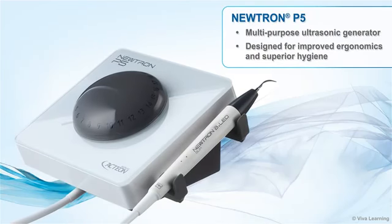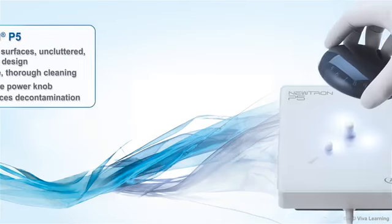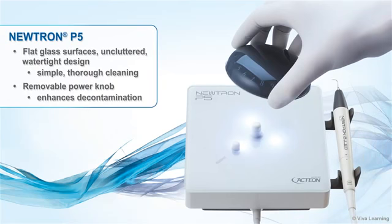The Neutron P5 is a multipurpose ultrasonic generator designed for improved ergonomics and superior hygiene. The inclined front panel provides better visibility, easier access to settings, and effortless interaction with the practitioner. Its flat glass surfaces and uncluttered, watertight design allow for simple, thorough cleaning. The removable power knob comes off easily to enhance decontamination.